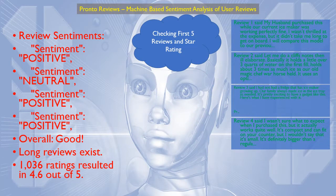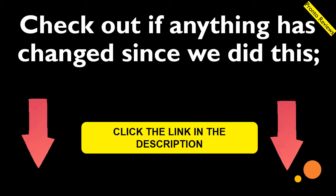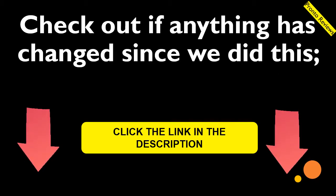Up to 5 actual reviews were taken and scored. The result is good — people have written some fairly long reviews for this, probably worth a read. 1,036 ratings resulted in 4.6 out of 5. While we hope this review has helped you, we always suggest having a look at the item through our link in the description.